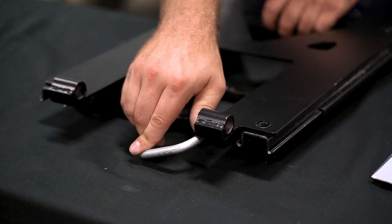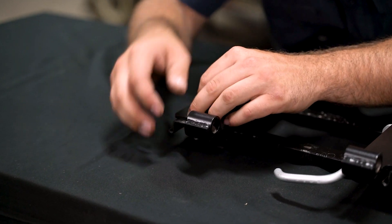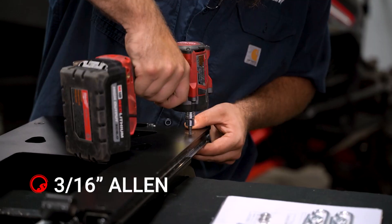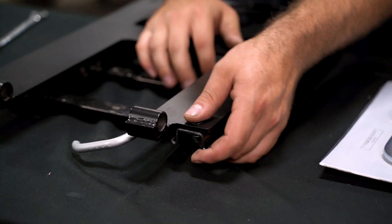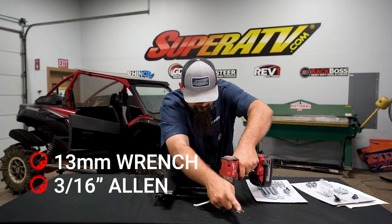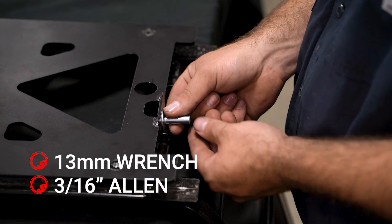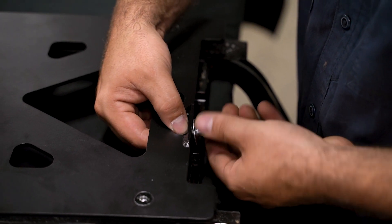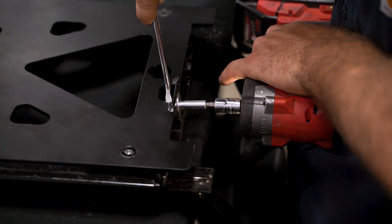We'll slide this forward enough to get our nuts on the front hardware as well. Once we have all our hardware started, we'll go ahead and fully tighten it — rear-most first. Now we're going to take our striker as well as our jam nut, slide our striker in, come around and get the jam nut started, then run it up and fully tighten using a six millimeter Allen.